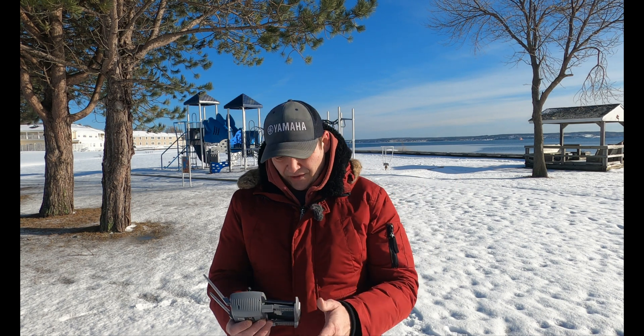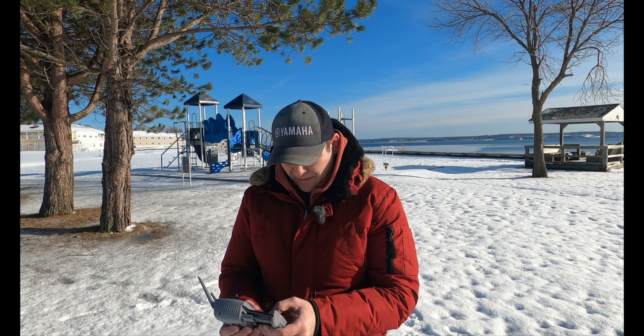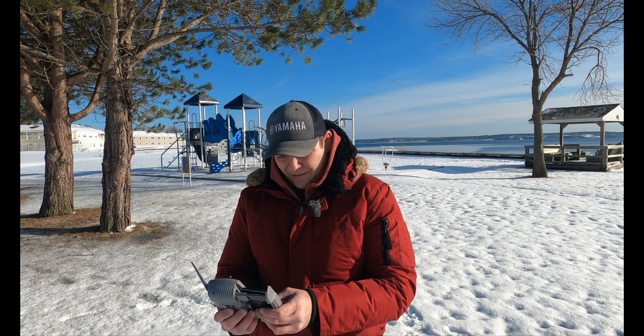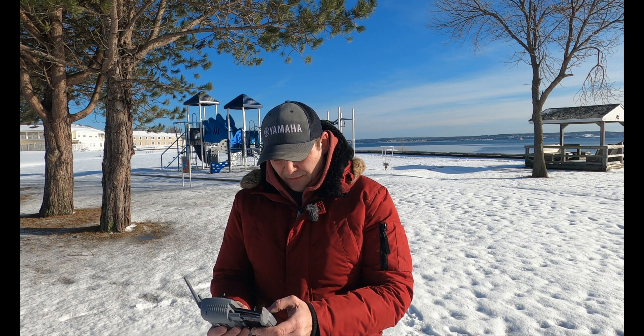Nice bright sunny day as you can see. I'm going to turn my phone on airplane mode just so I don't get any texts, and I'm going to do a screen recording.